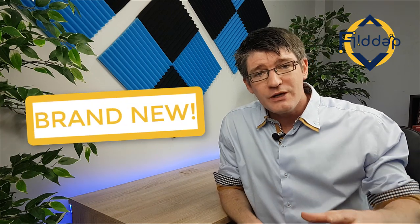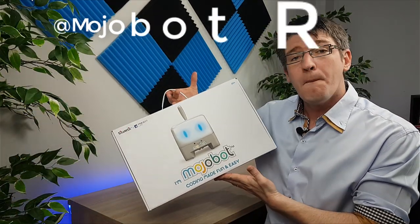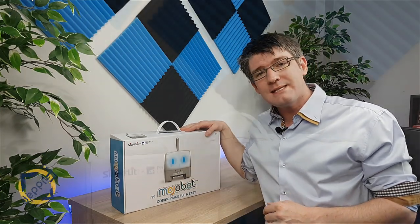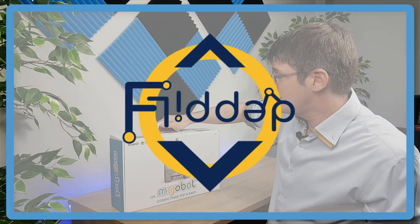Hi, my name is Citi and welcome back to the channel where we make educational technology easy for you. Today is going to be something special — we are going to be looking at a tool called MojoBot, now available on Kickstarter, and I've gotten my hands on the very first copy. MojoBot makes coding easy and fun, and we're going to unbox this set and see how it stacks up against other established names. Let's dive in with another flipped classroom tutorial.